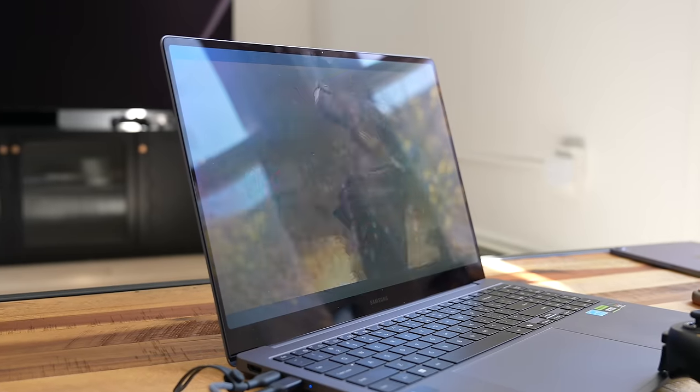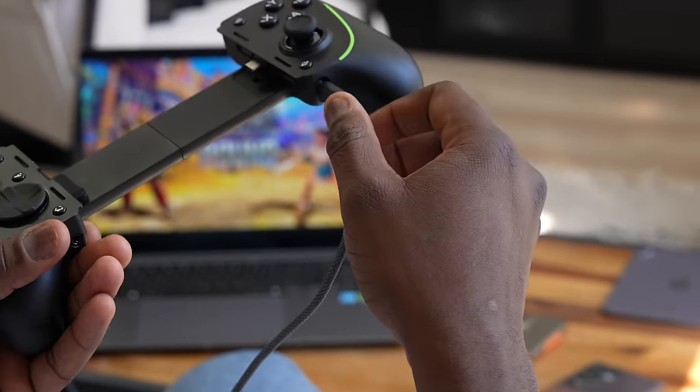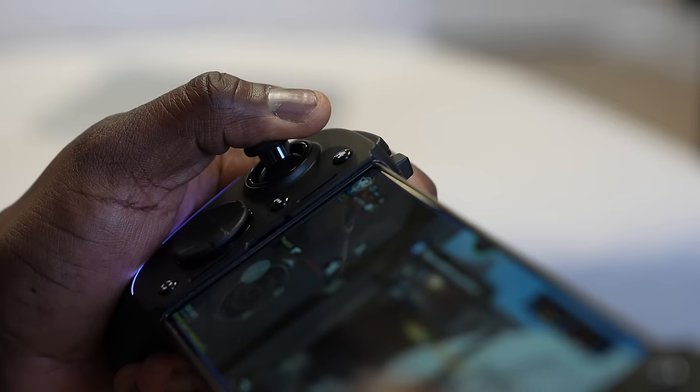I play Street Fighter 6 on my PC, and this is where the PC connectivity works as well. It doesn't have a built-in battery or Bluetooth, so you connect via USB Type-C to your laptop or PC and get that full-fledged experience. I really like it, especially the width of the controller. Even though it's wider than your standard Xbox controller, it still felt very comfortable while gaming. I like that experience and I think it's absolutely solid.